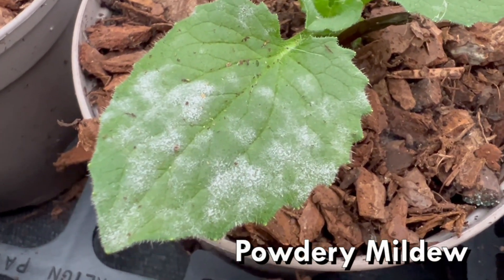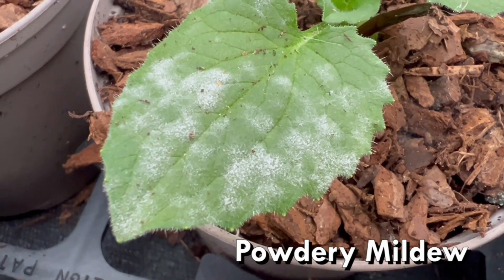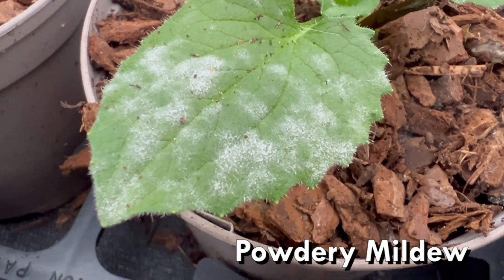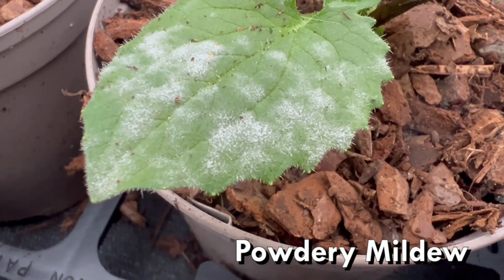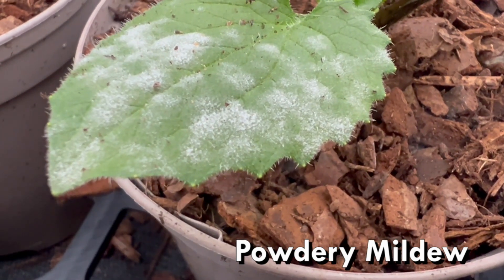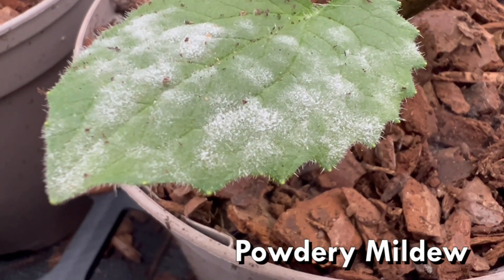Let's look at mildew. There are two different types of mildew: powdery mildew and downy mildew, and a lot of people get these confused. We're going to start off with powdery mildew. This is something that looks like white powder all over the surface of the leaves. Sometimes it can be on the underside and also on the stems of plants as well. This affects a lot of the daisy family.